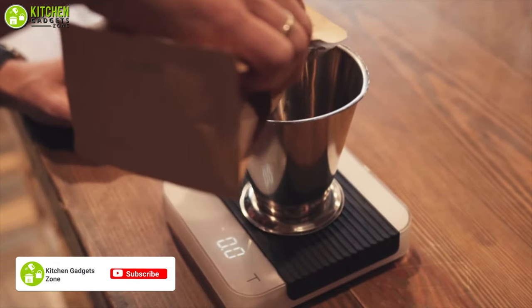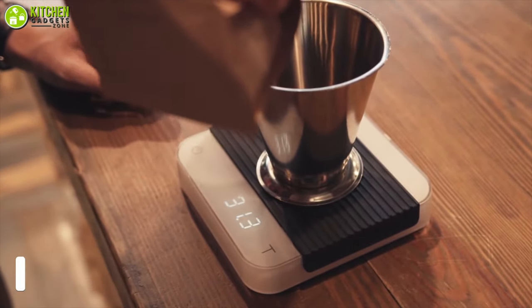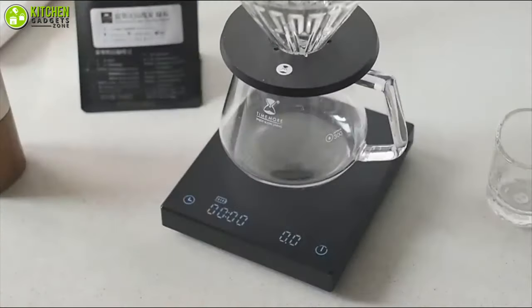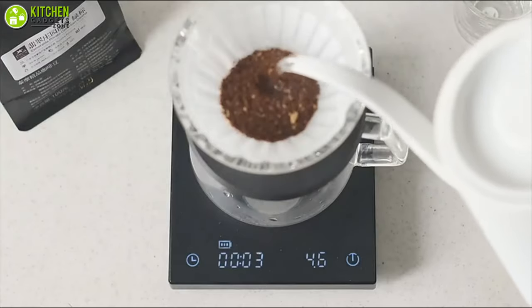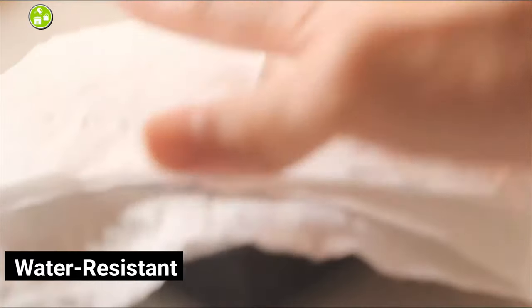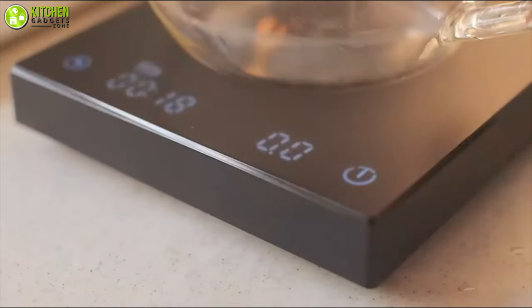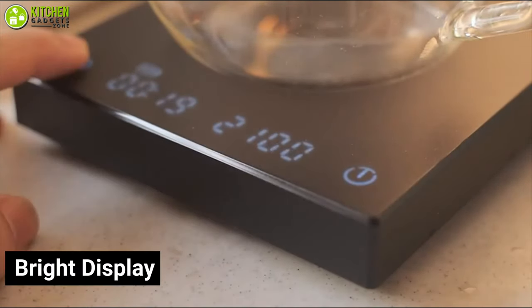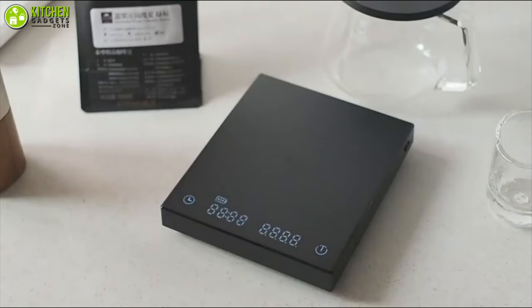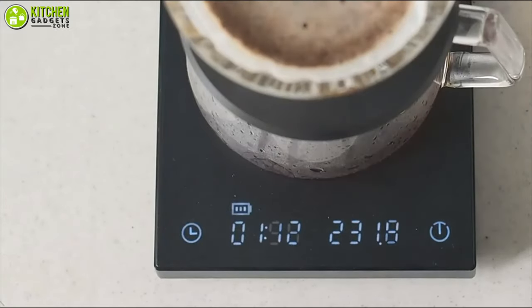A built-in timer in a coffee scale can come in handy, especially when you don't want to whip out your phone every time you're brewing a coffee. Meet the Time More Coffee Scale, which comes with a built-in timer for ease of use. This coffee scale comes in a minimalistic design that looks cool and features a water-resistant body. This means you won't ruin your scale even if you spill your espresso on it. In addition, it features a bright display which makes it easier to brew coffee even in low light. This coffee scale powers up very fast and can weigh your coffee without any lag, which is quite surprising for a mid-range product.